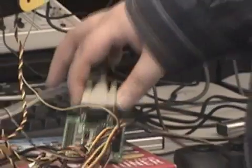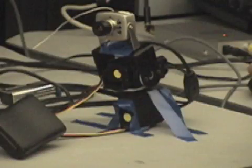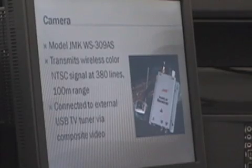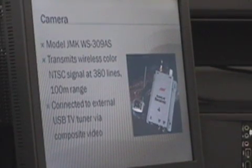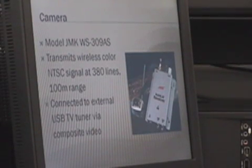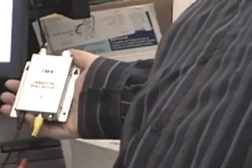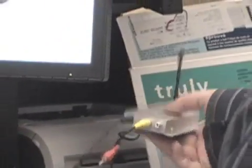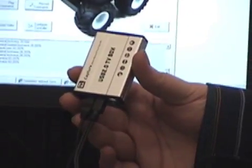The SSC32 is connected to the computer either via serial or via USB-to-serial. The camera is a wireless JMK camera. It transfers color at NTSC at 380 lines and has a 100 meter range. We had to use a mini TV tuner as the radio receiver for the camera, and that's hooked up to a composite input on the computer.